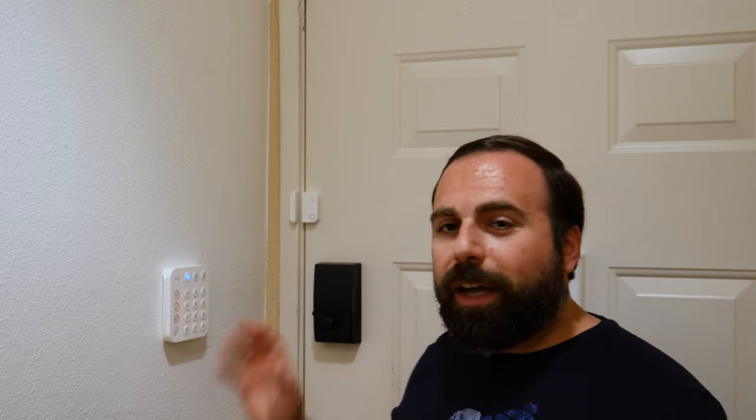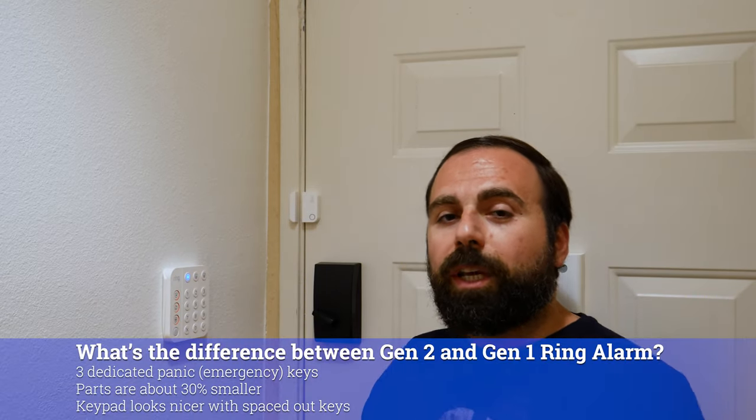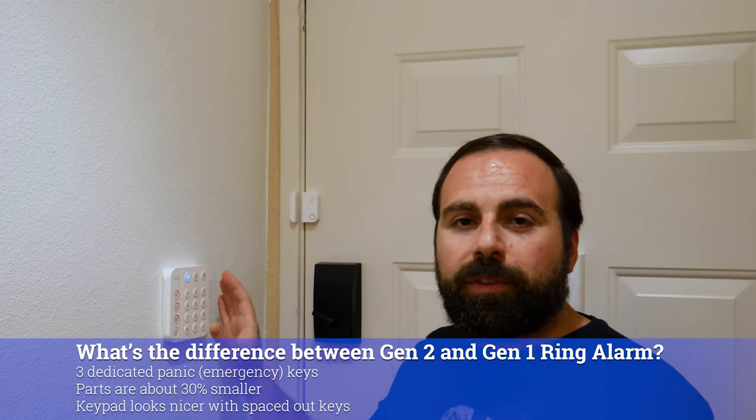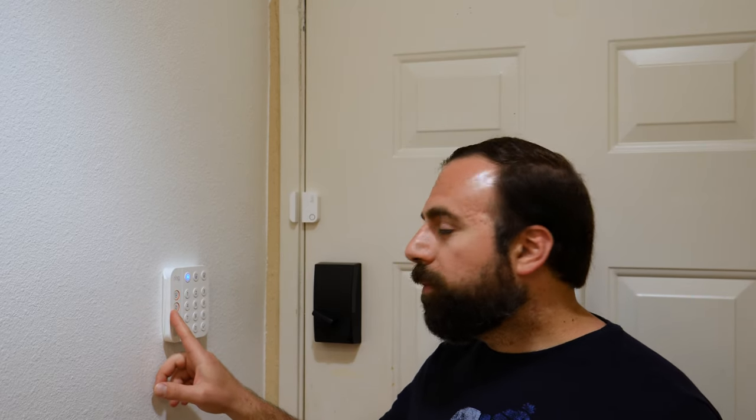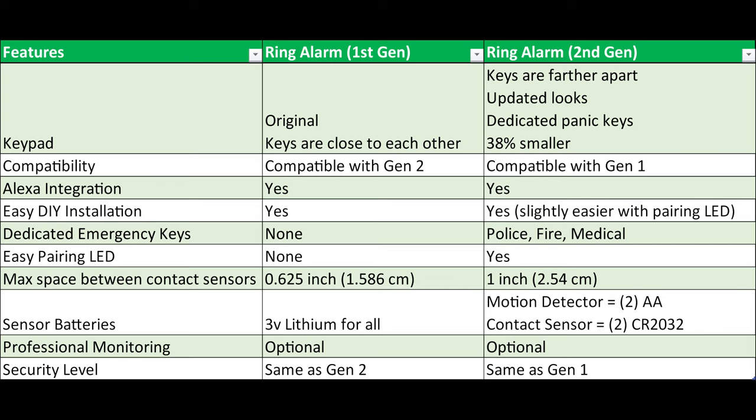Alright, let's continue. So I got a lot of great questions about the differences between Gen 2 and Gen 1. The main differences are you get this new keypad — the buttons are more spaced apart — and you get three dedicated panic buttons: one for the police, one for firefighter, and one for the medical ambulance. If you hold any one of these three for three seconds, it will call the appropriate authorities.